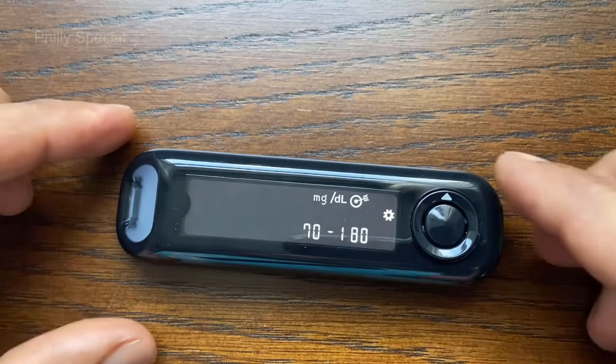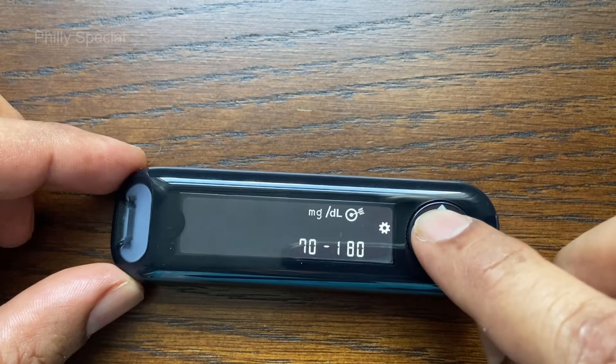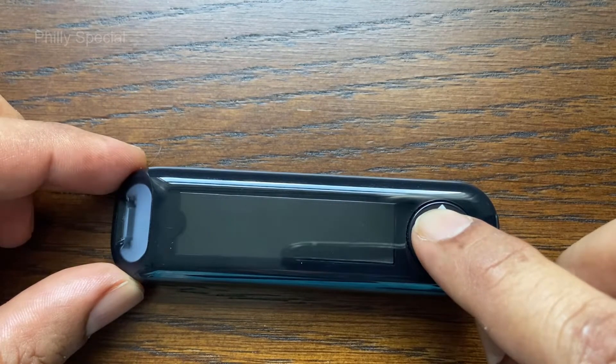In this video we will be replacing the battery from a Contour Next 1 blood glucose monitoring meter. When the batteries are low, the low battery symbol displays on the screen.